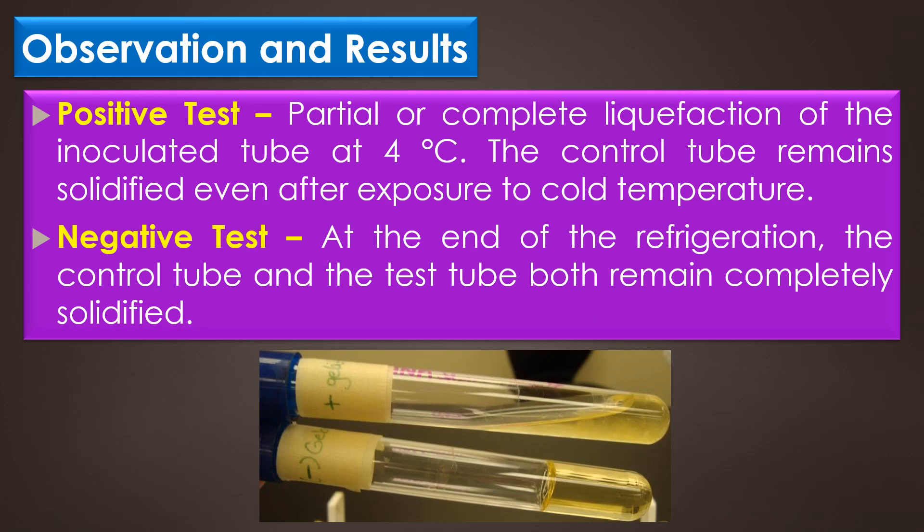Observation and results of the Gelatin Hydrolysis Test: A positive result shows partial or complete liquefaction of the inoculated tubes at 4 degrees Celsius, while the control tube remains solidified even after exposure to the cold temperature. In a negative test, at the end of refrigeration, both the control tube and the test tube remain completely solidified.